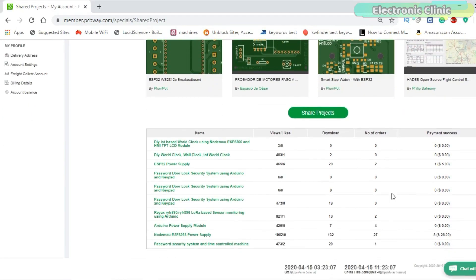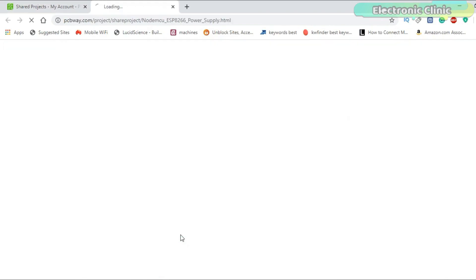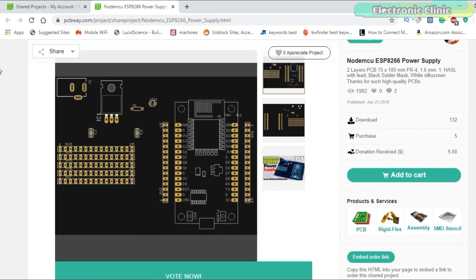The Gerber files of the NodeMCU ESP8266 module breakout board can be downloaded from the PCBWay official website. You can find a link in the description.